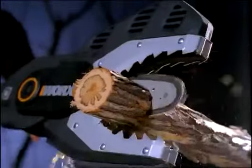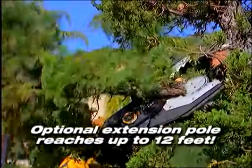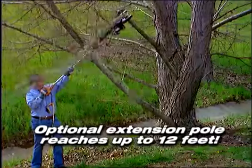With the Jawsaw, you get the performance of a chainsaw without the risk. The Jawsaw is the perfect tool for all your tree maintenance needs.